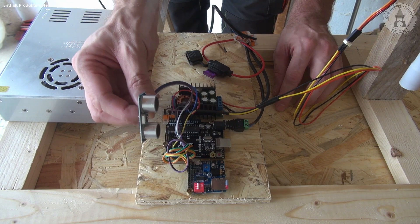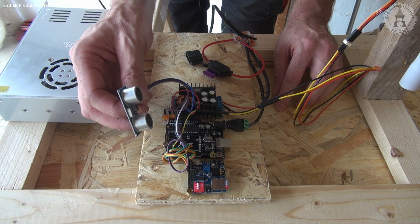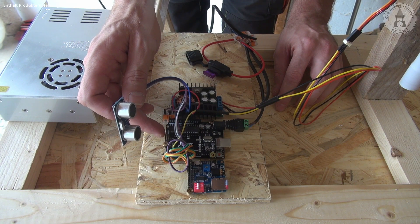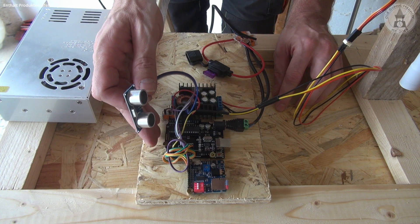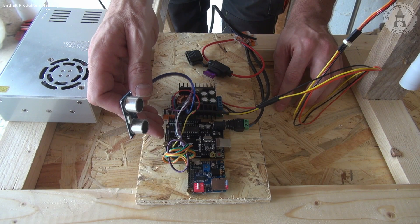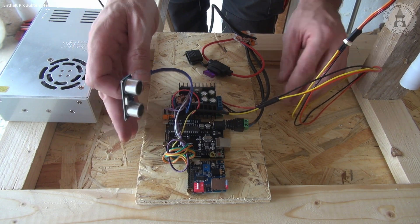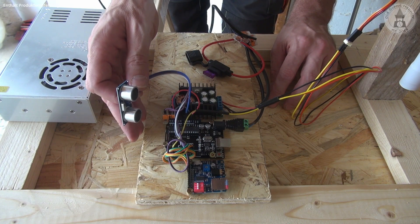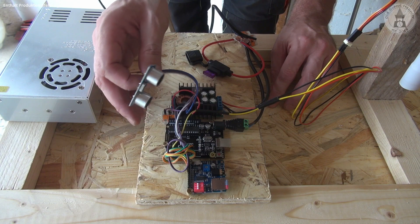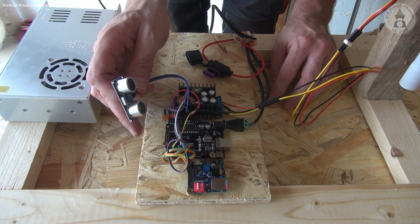Why didn't I use a normal motion sensor? This ultrasonic sensor allows me to measure distances, so the prop is programmed so that you can walk towards it and it won't do anything — but if you go below a certain distance, the prop will be triggered. In comparison, a motion sensor would trigger on any detected motion. I hope the effect will be pretty cool, and it works once the crate is set up too — but first let me do a test run.